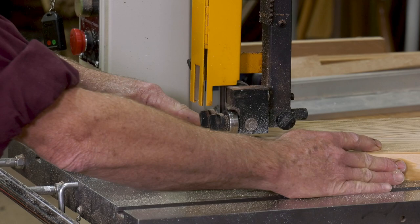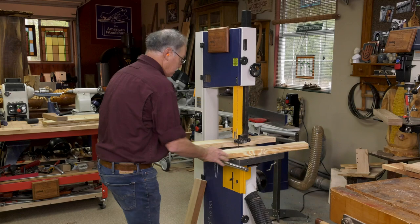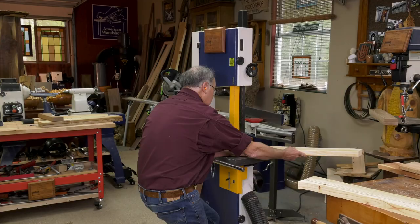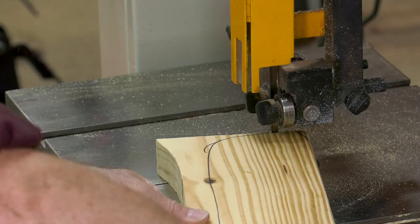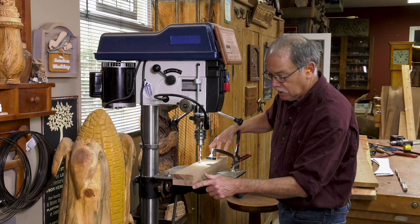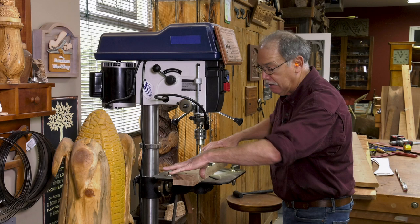Let that blade be your instrument of creation. When I finish this cut, my hand is out of the plane of the blade, and I sweep this around like so. Before long, I have all the curves I need for the legs. Once I get these two done, it's over to the drill press to drill the vertical post.